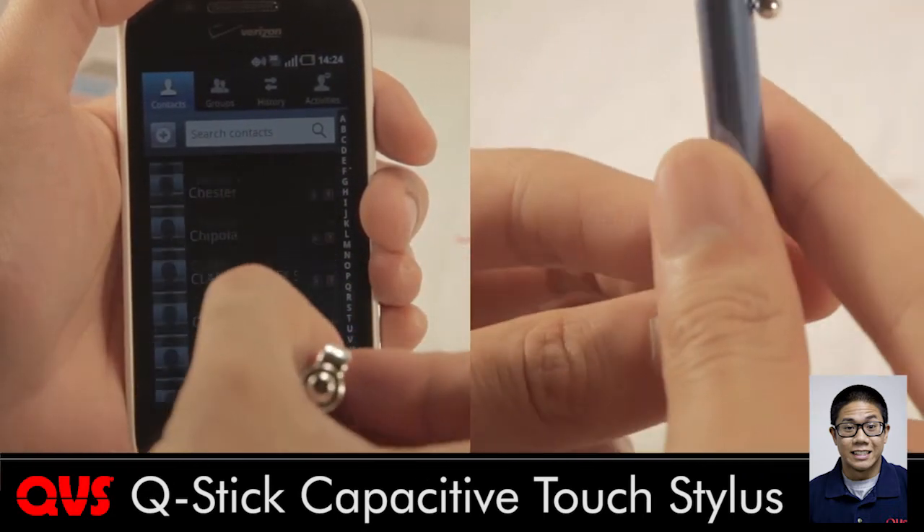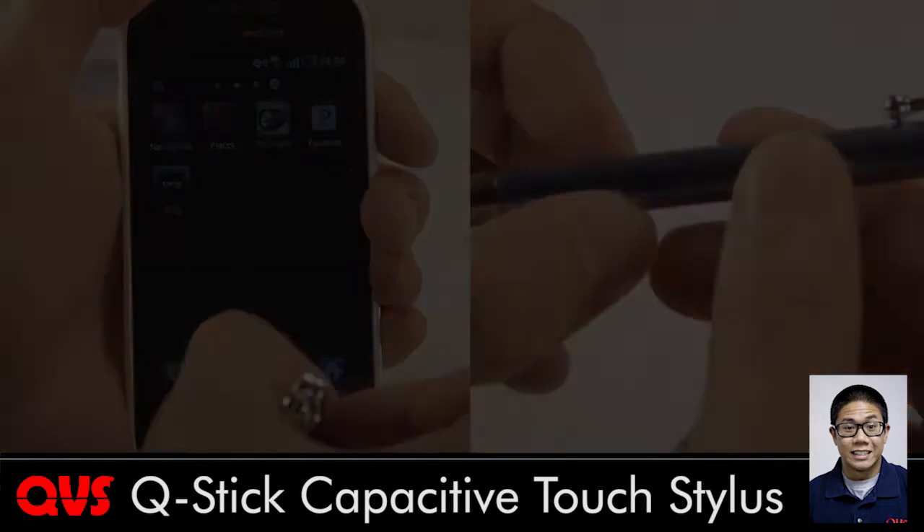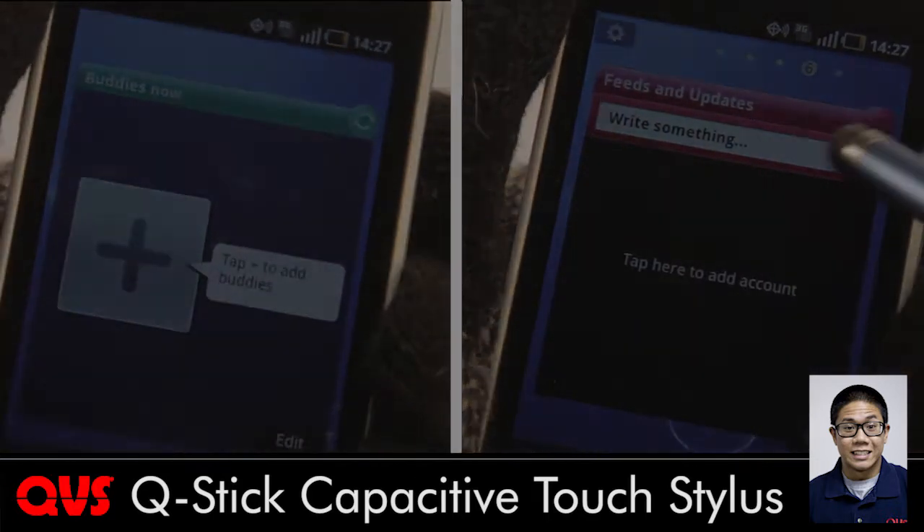The Q-Stick has a pocket pen design that fits comfortably in the hand and has a silicone tip for smooth and precise movements. These are especially useful in the winter seasons where gloves may limit access to your smartphone or tablet.